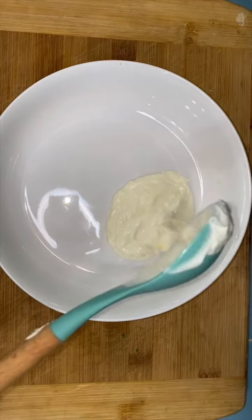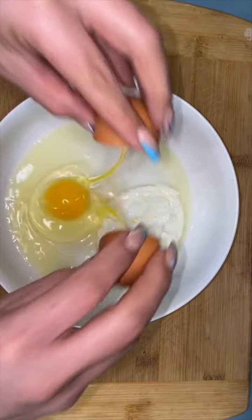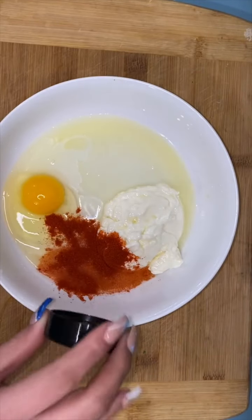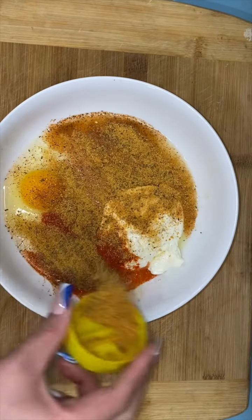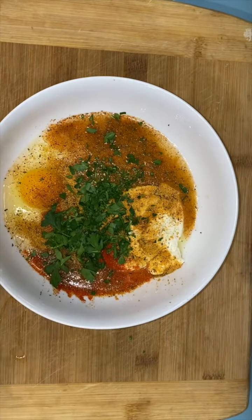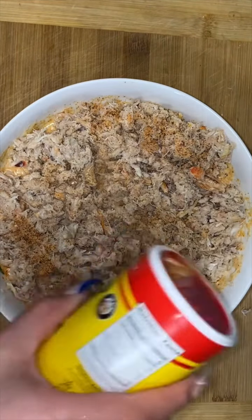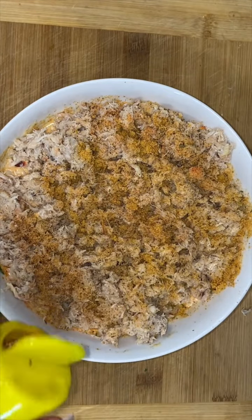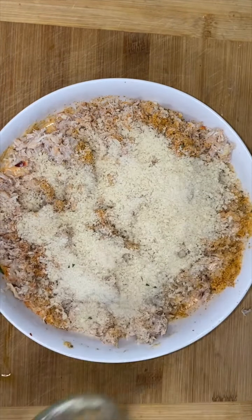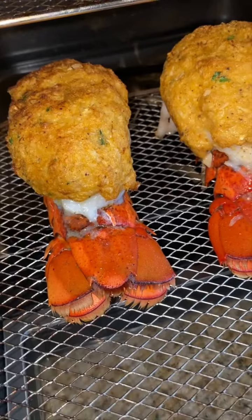Now I'm gonna make a filling to stuff my lobsters. In a bowl I'm gonna add half a cup of mayo, one egg, some paprika, a little bit of lemon pepper, some Cajun seasoning, and some lemon juice. Then we're gonna add our crab — you can even use imitation crab. I do a little bit of Slap Ya Mama, some more lemon pepper, a little bit of panko, then stuff the inside and outside of the lobster and pop them in the air fryer at 350 degrees for about 25 minutes.